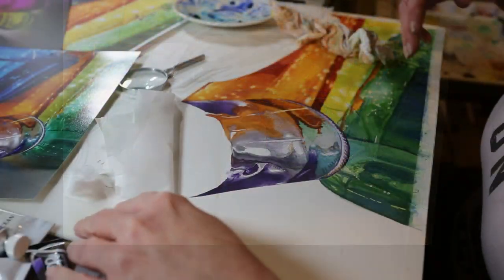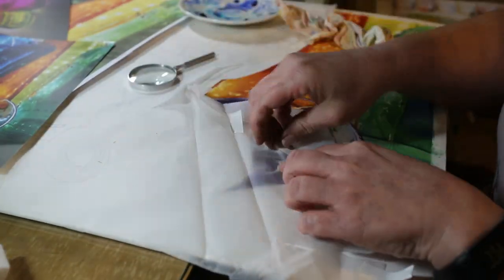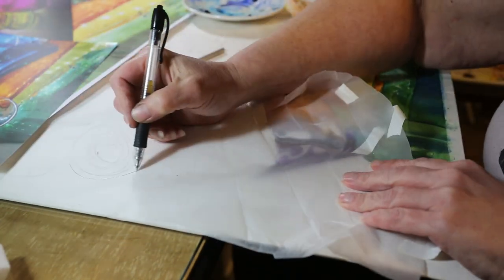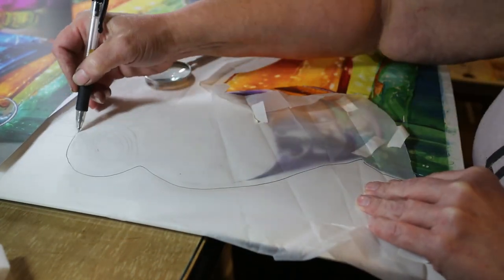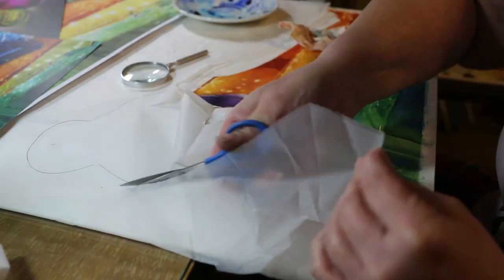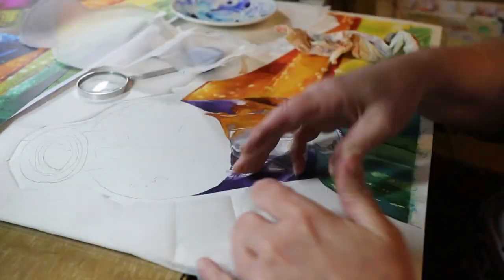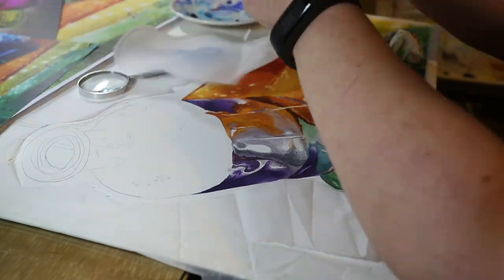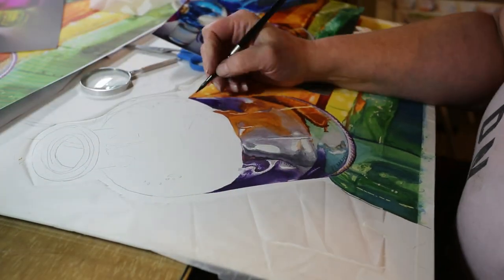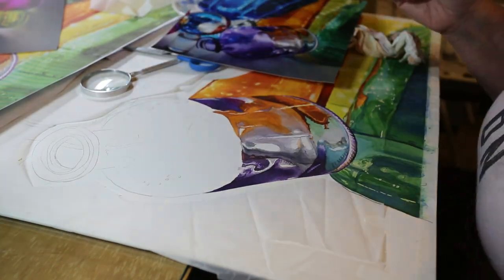Here you're going to see me using some tracing paper. I use this to help keep my surface clean while painting. When you're working on such a large painting, your hand can pick up paint from already-painted areas and rub it across the clean areas, causing a stain. So I keep paper over those areas just to keep them white and clean.